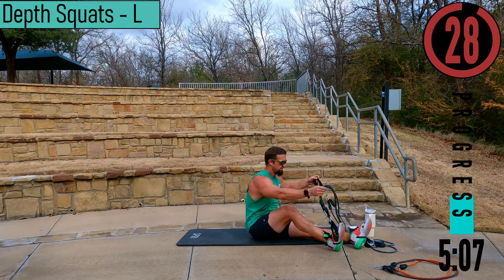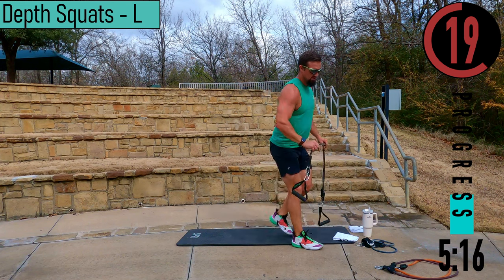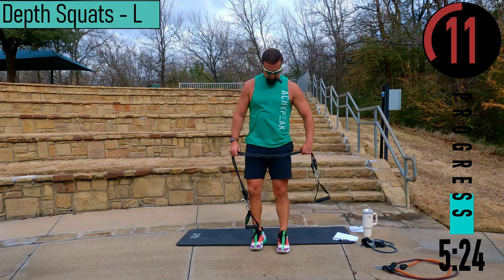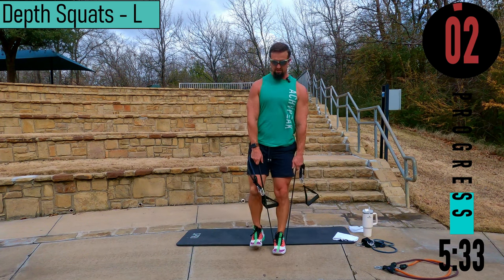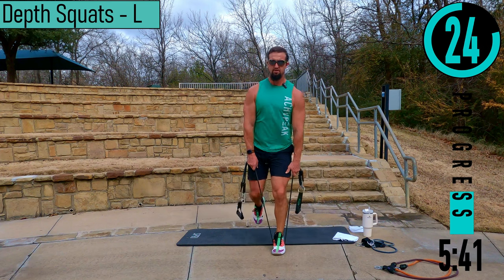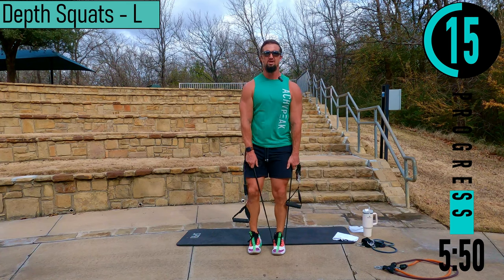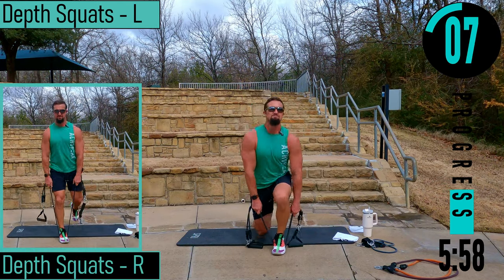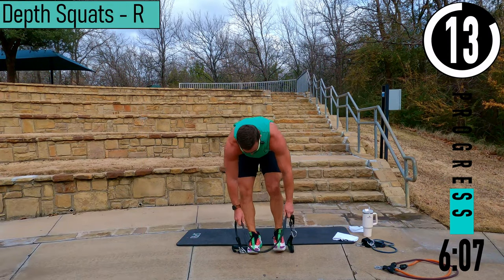Going into set two. We got depth squat — grab some water, we have a 30 second extended break. Feeling good. Left side again, band under the left foot, choke up on the bands. Stand it up and we're dropping straight down, explode. Come on, push it out. One more — good stuff. Switching sides.